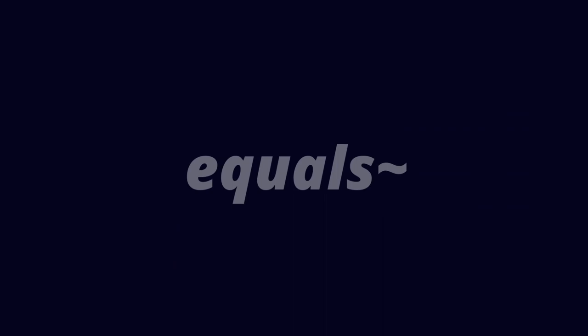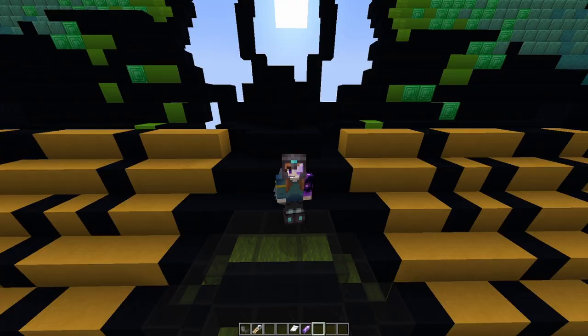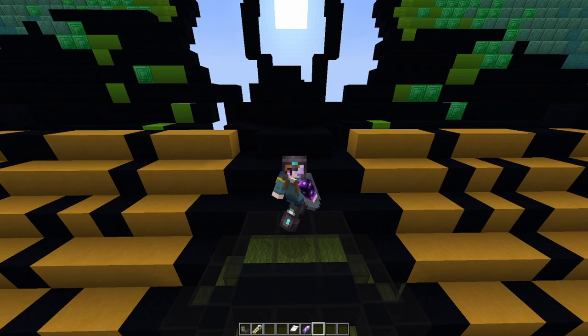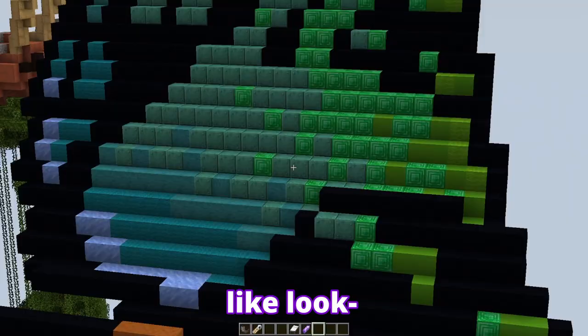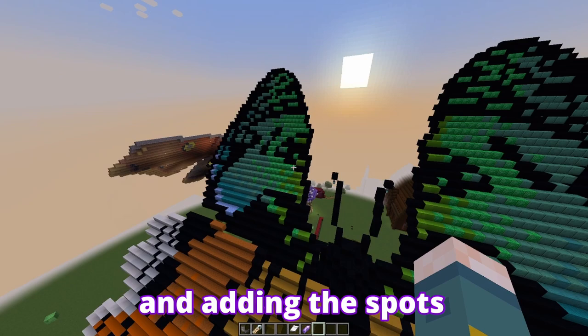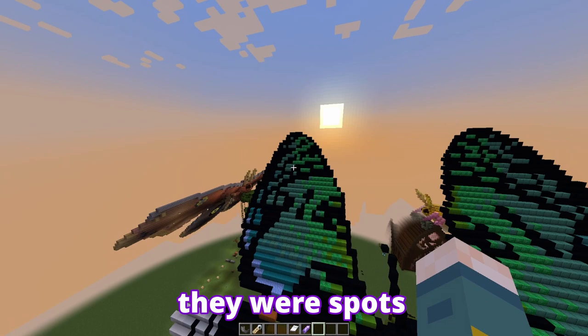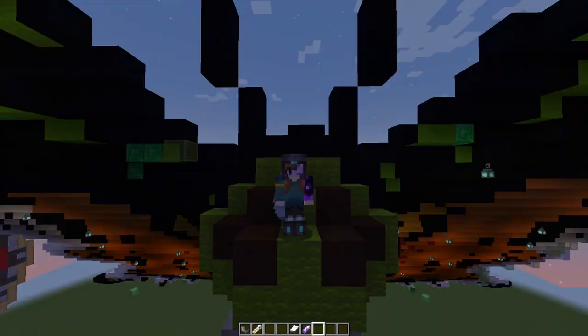Last but not least we have the Madagascan Sunset Moth. The Latin name is Chrysiridia rhipheus, and honestly it is gorgeous. This may come as a surprise, but this moth is actually from Madagascar — wow, who would have guessed. Onto the actual build — this one probably blew all the others out of the park. There's a little bit of a gradient going on, it was very fun. I used glass again to get the right color of green, and adding the spots was particularly tricky because I had to make sure you could tell there were spots without losing too much detail from the blocks. I think it turned out really good — especially from a distance, look how regal it is. Such a regal girl deserves a regal name, and as such, this is Andromeda.